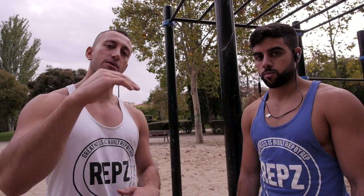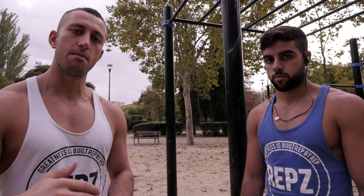So we'll start with a certain number, work our way down to one, back up to the starting number, back down to one and back up to the starting number.